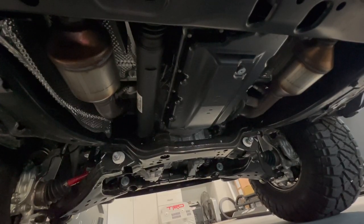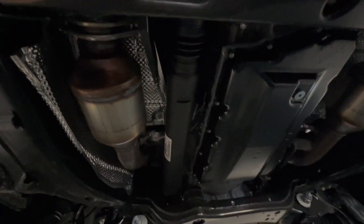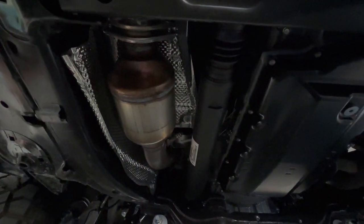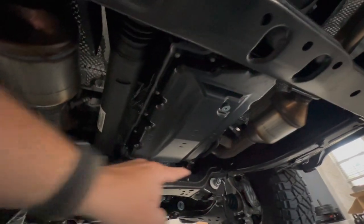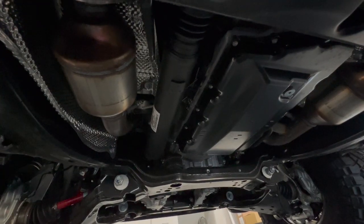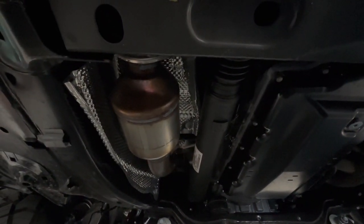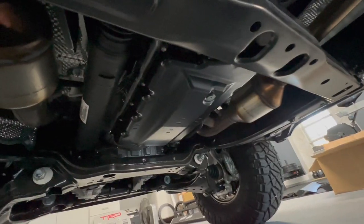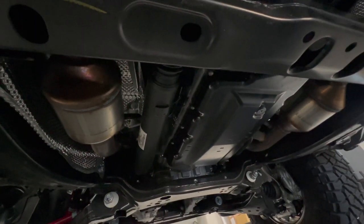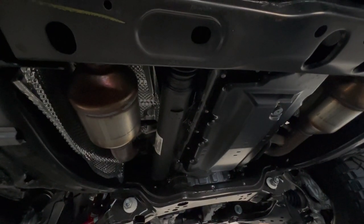And getting under the Tundra to show you guys the before — these cats are super easy to get a hold of. So you have the one right here on the driver's side. If someone really wanted to cut it out, be gone with it real quick. And then that one over there. So you do have some up further a little bit more for the turbos on each side. But these dudes right here, very easy to get. People are just crappy. But that's why you have companies like Taco Tunes to provide a product like this. And like I said, we should be covering that transmission pan too.